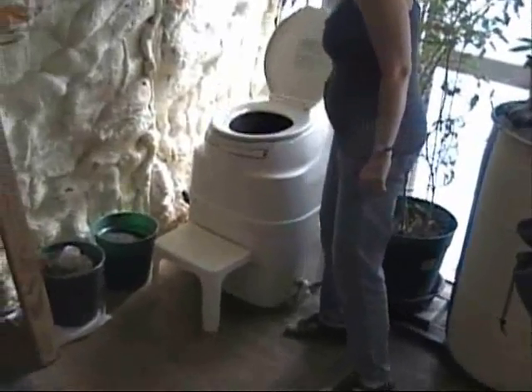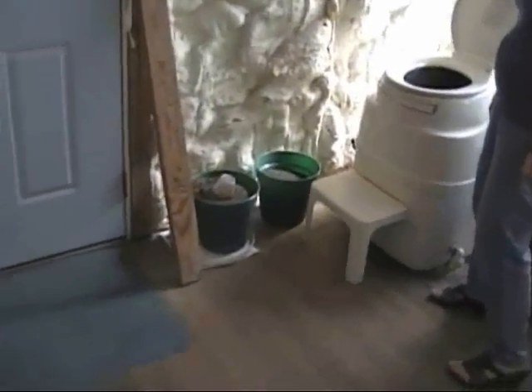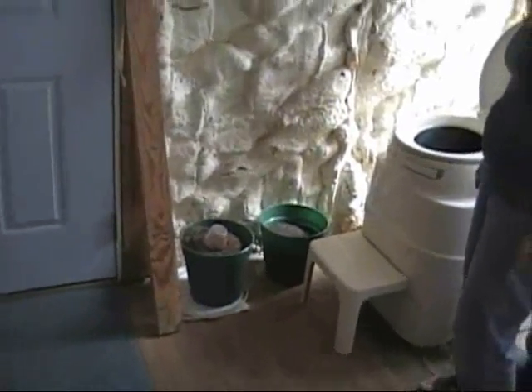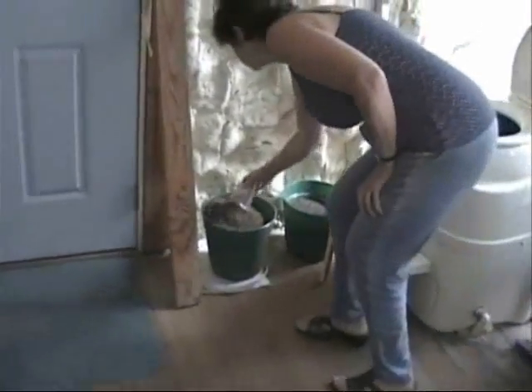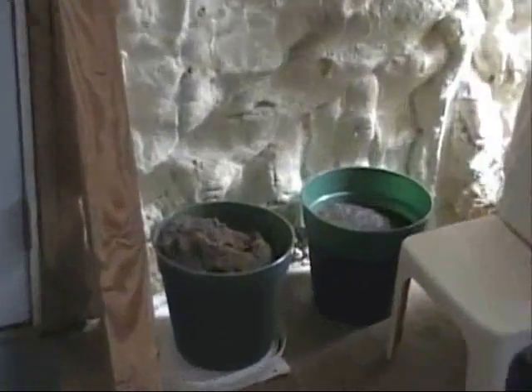Paula will open it up and you just take your little dump, and then we have two ways of doing this. When you start out, when you don't have a backlog of soil made, you'll use the sawdust. Let me see if I can hone in on that — see, that's sawdust.